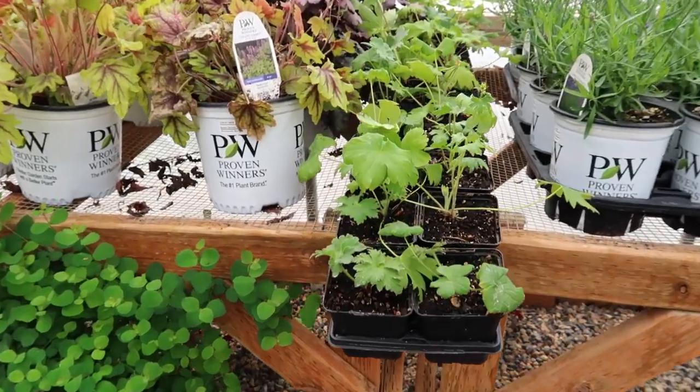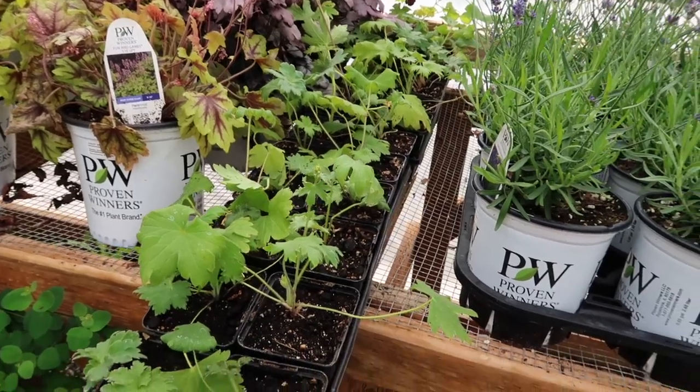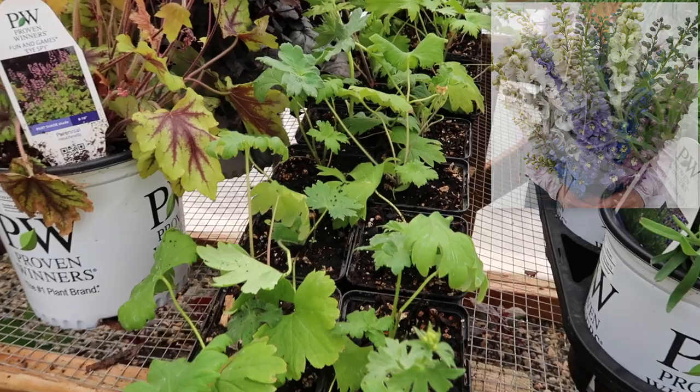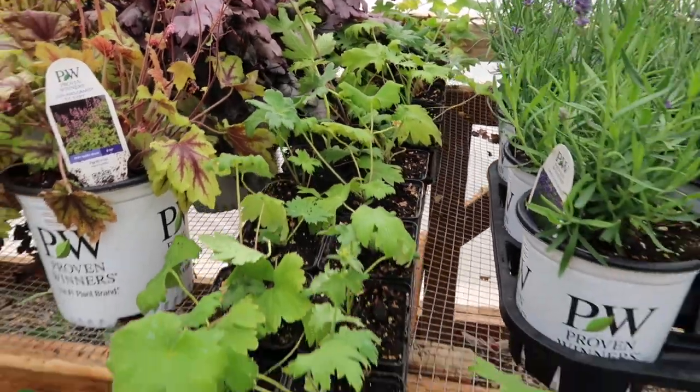And then over here I've got two flats of delphiniums — Magic Fountains mix, I think. I started these from seed and then potted them up in larger containers and brought them out here to get a little bit of size. I think they are ready to roll.